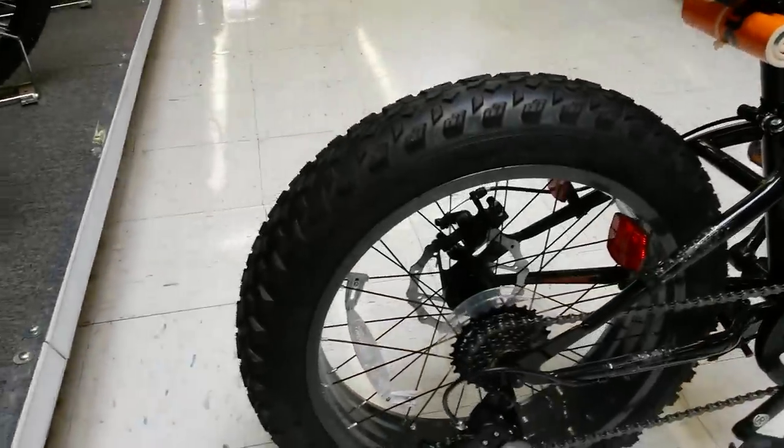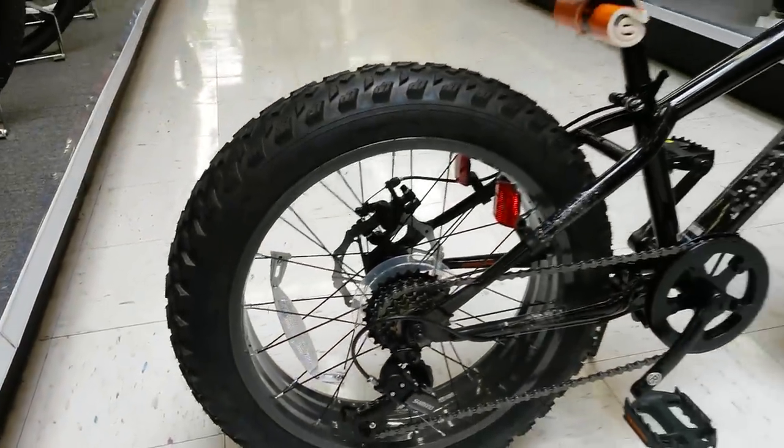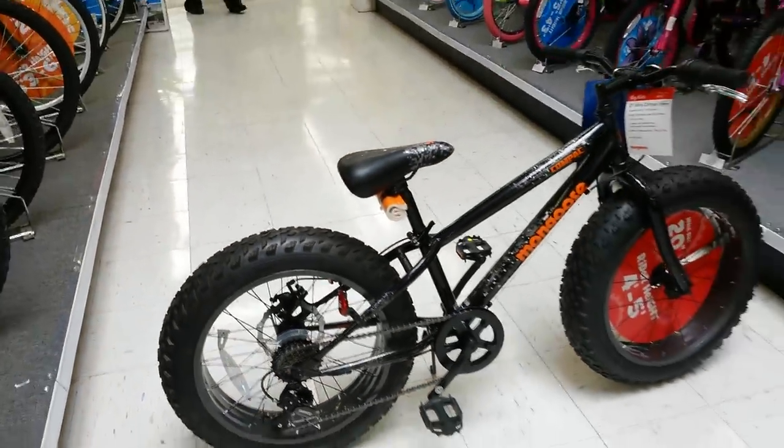As you can see, it has a 6 gear freewheel on the back with a derailleur. That's the 20 inch mountain bike style.